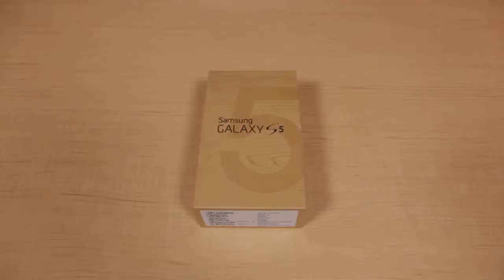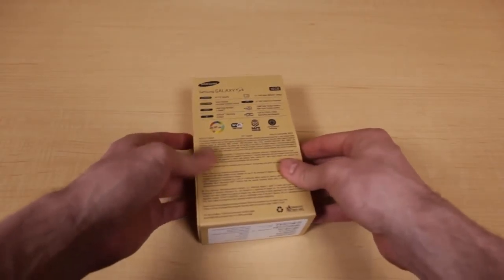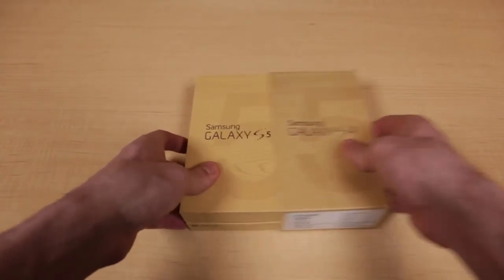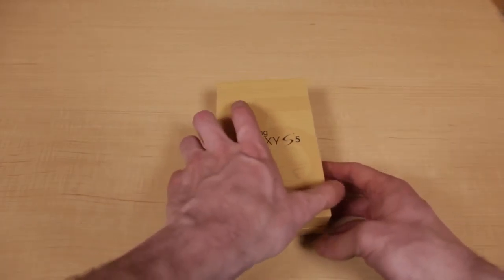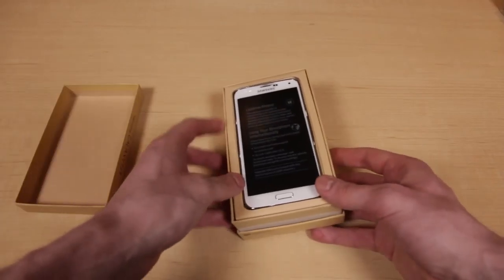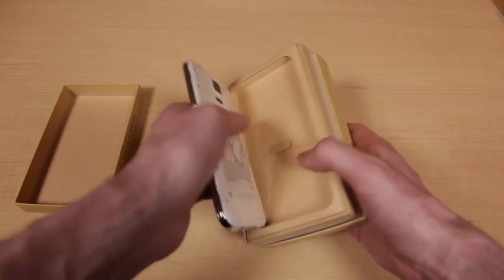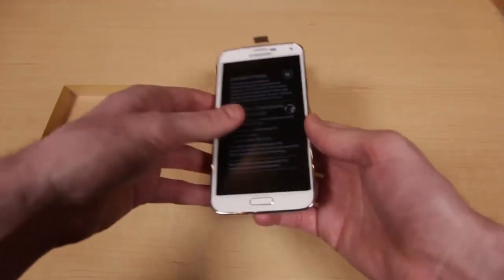Hello and welcome to Tim's unboxing of the Samsung Galaxy S5. We'll quickly take a look at the cardboard shell — you'll just see some spec and feature info on the back. But I think we should just get into the good stuff. Opening it up, first we have the brand new Samsung Galaxy S5. I can't wait to tell you more about this awesome smartphone.